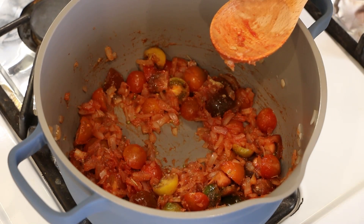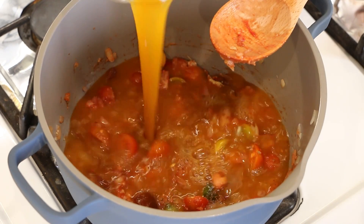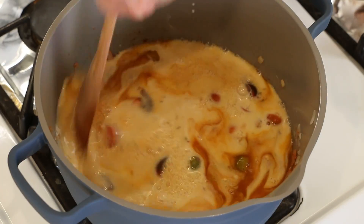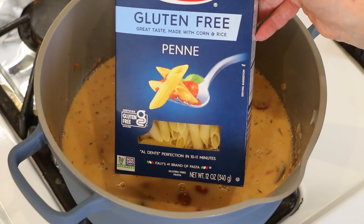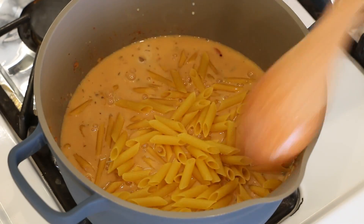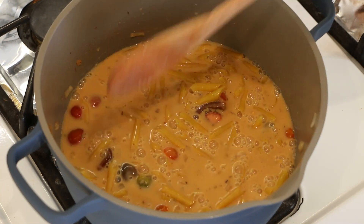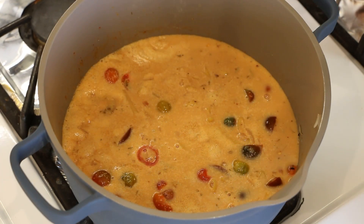Then we're going to add two cups of veggie broth and two cups of plant milk. Give this a good stir. Then I'll be using gluten-free penne pasta — this is a 12-ounce box. Now we're going to bring this up to a boil, then cover it and let it simmer for 10 minutes.